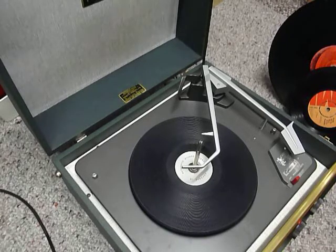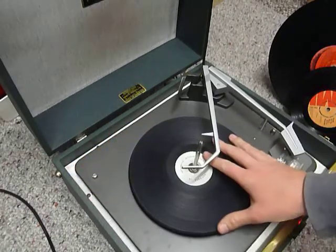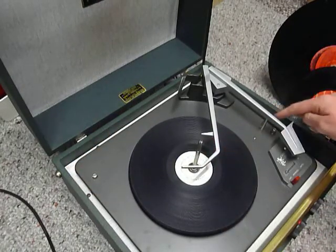First thing to do is screw down the two transit screws on the deck, located here and here. Screw those fully down clockwise so the deck floats on its springs, and remember to unclip the arm.